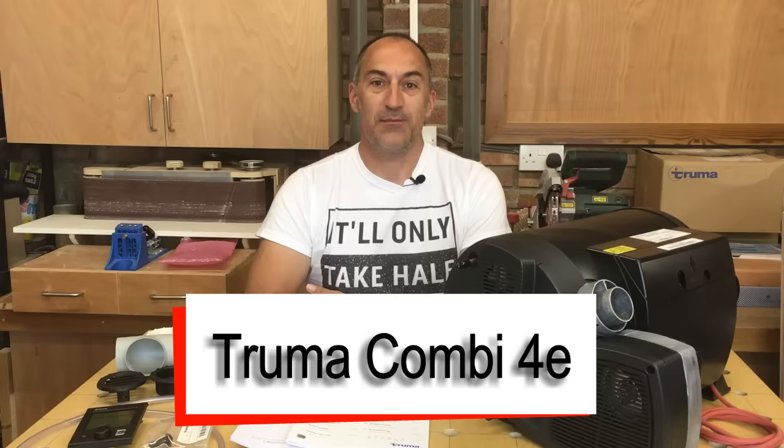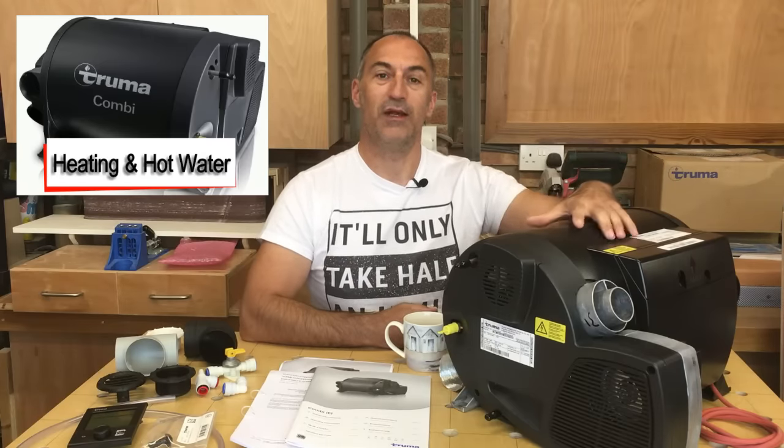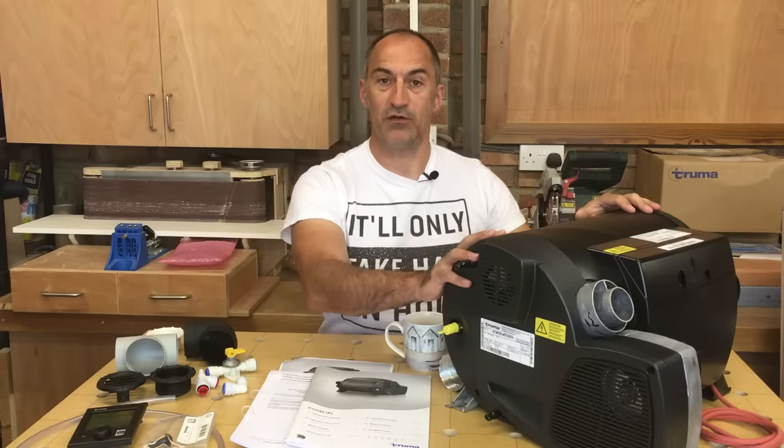Hello guys, welcome to the next episode of this Mercedes Sprinter van conversion. In today's video we're going to be installing the Truma Combi boiler. I know from the comments that a lot of you guys have been waiting anxiously for this video, and I've also really been looking forward to installing this boiler myself. It's a combi boiler so that means it provides warm air for heating and it's also going to heat our hot water for showering and washing up in the kitchen.